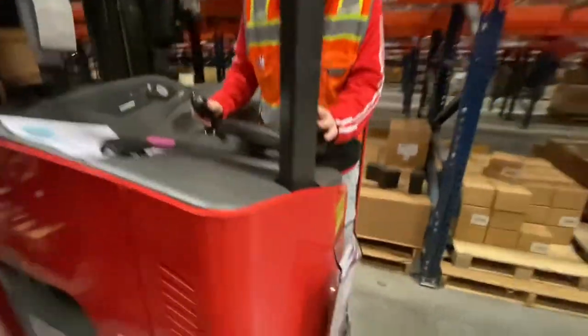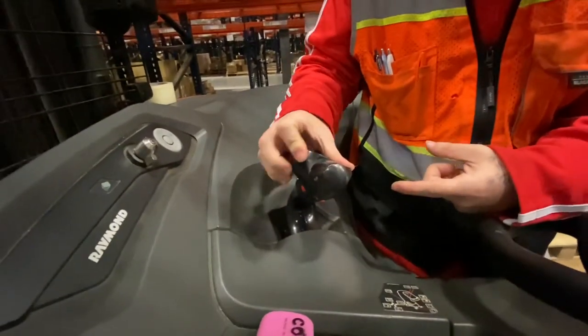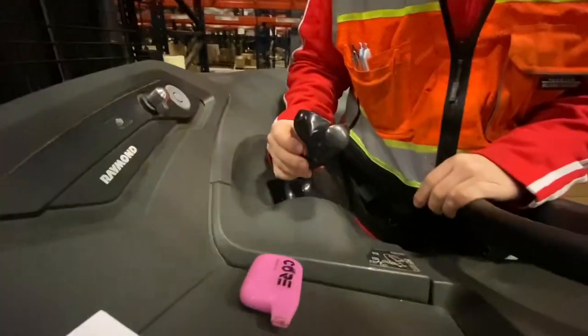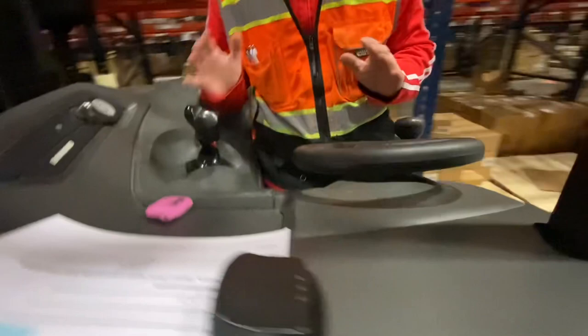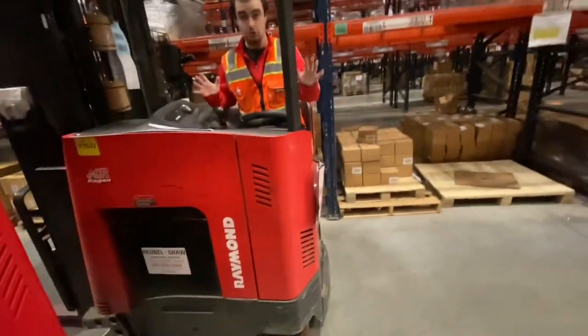Put your foot on that to raise the forks - it's just simple up and down. On a reach truck you've got the extender buttons to extend your forks in and out because of the arms down there. And then you've got your two tilt back buttons. Those are all the operation buttons you need to know.